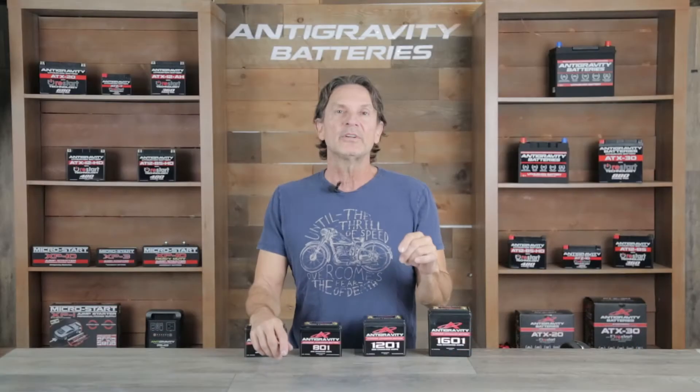Our batteries are used by world-class race teams to win championships in every facet of motorsports as well as by daily drivers and everything in between. Here's some of what we do.